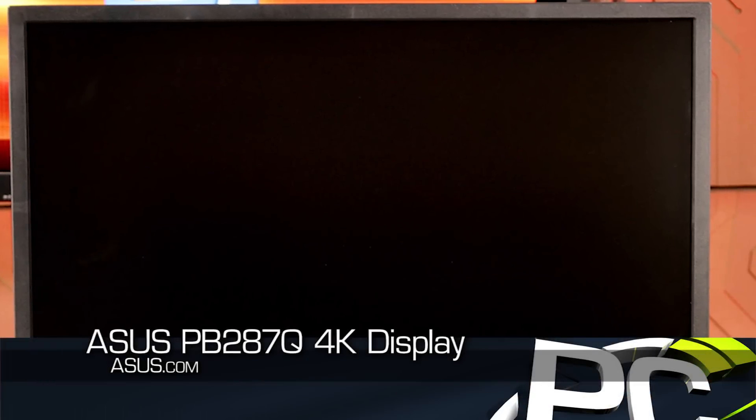Hey everyone, welcome to PC Perspective. Today we're here to look at another 4K monitor. This time we have the ASUS PB287Q.